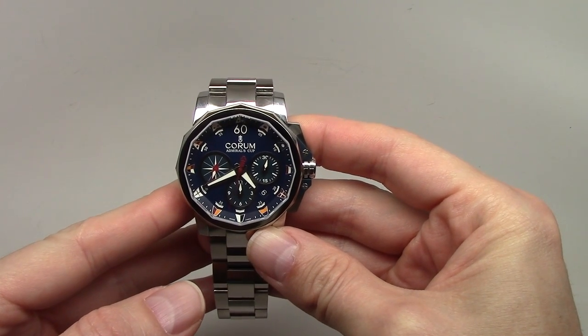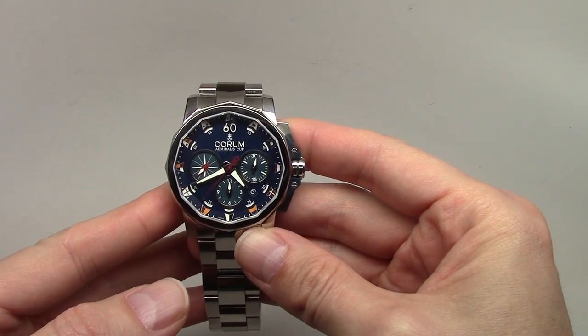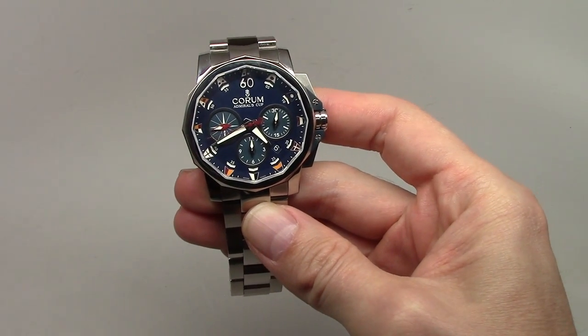The retail price for this model is nine thousand five hundred dollars, but you can buy this watch for around four thousand dollars in some online stores.